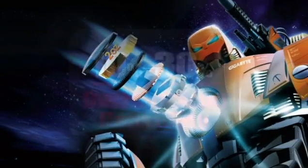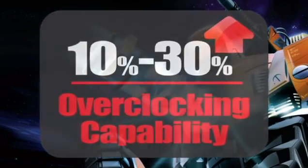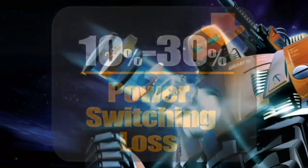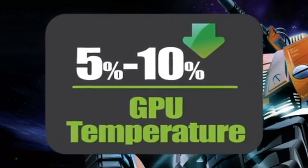For Ultra Durable VGA, its overclocking ability is increased 10-30%. For Power Switching Loss, it can decrease 10-30%. Also, for the GPU temperature, it can increase 5-10%.